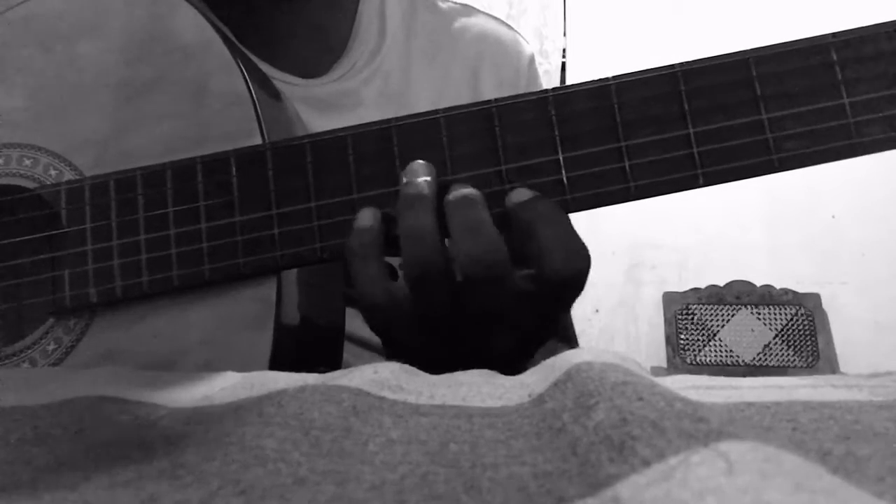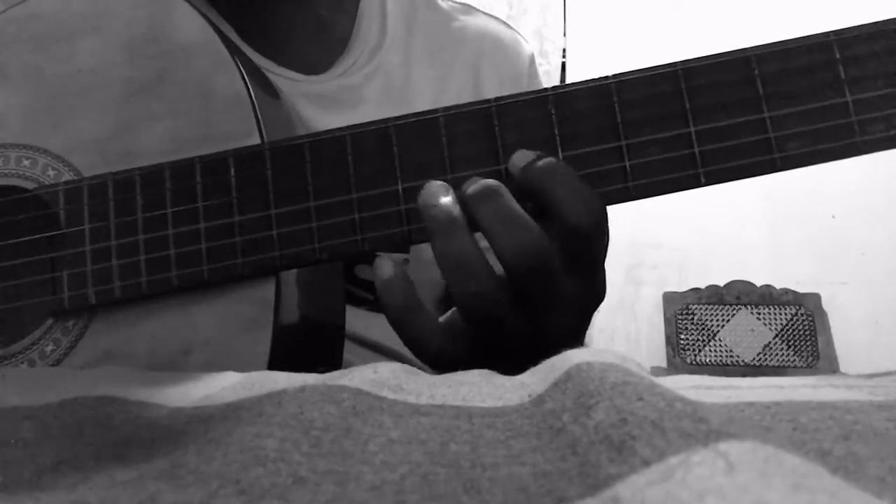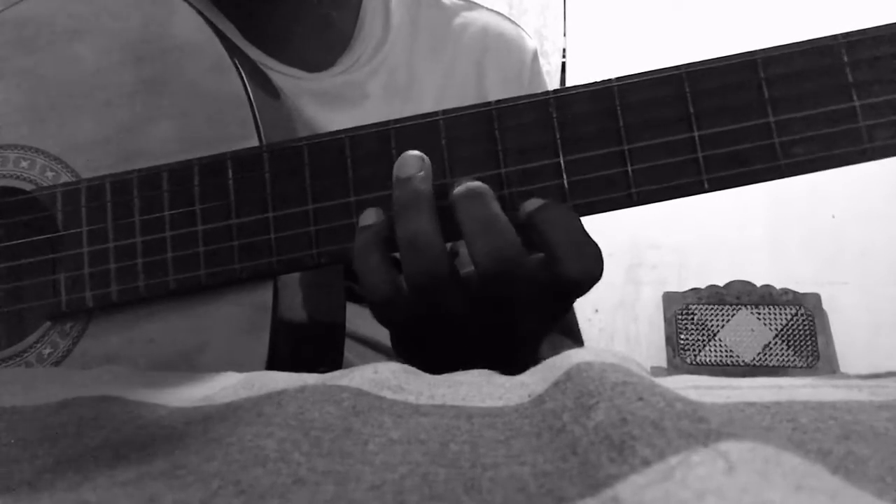This is B, G, A, B and E. This is B, A, B, G, B and E.